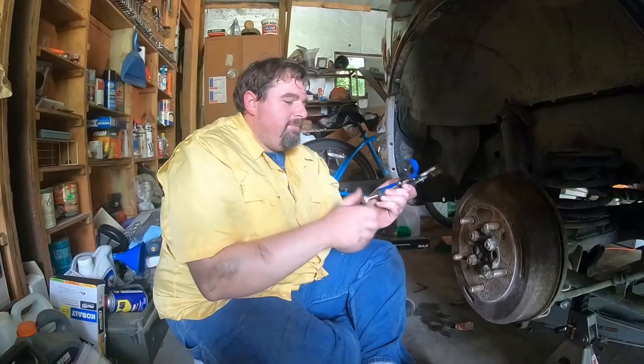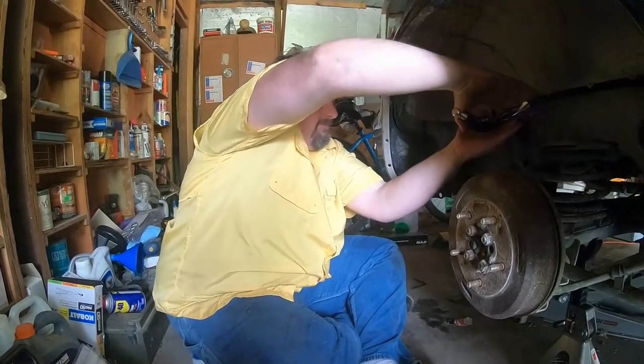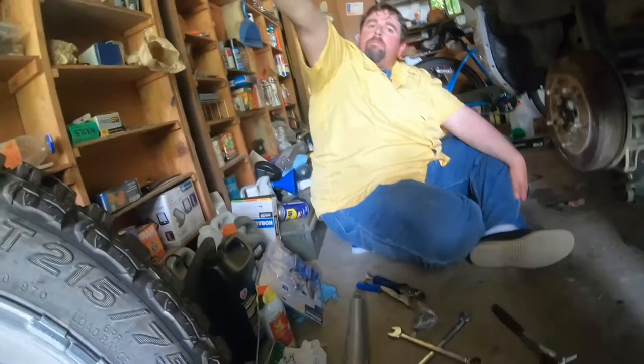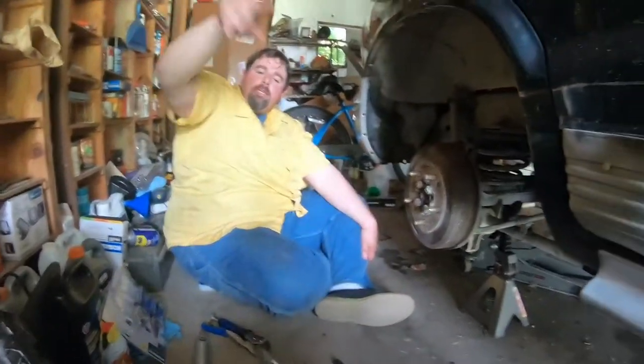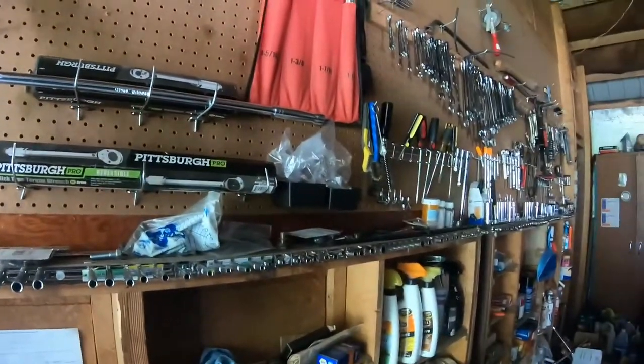I don't know if these are going to open up enough. Nope. Hand me the ball-peen hammer — that one you'll have to get up because I can't get past you to get it. That one. Yes.